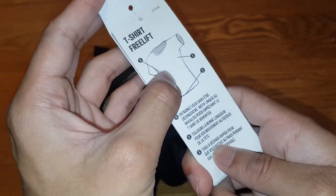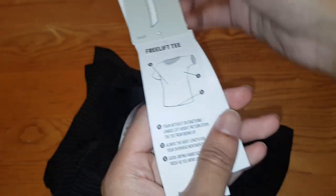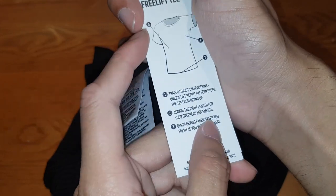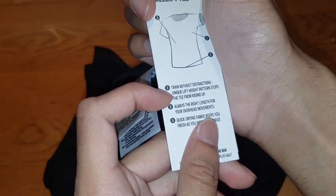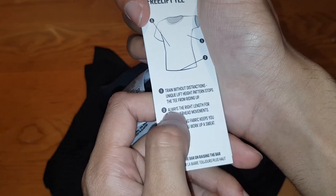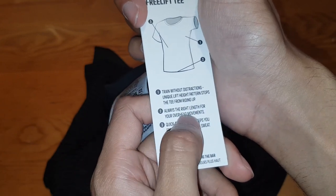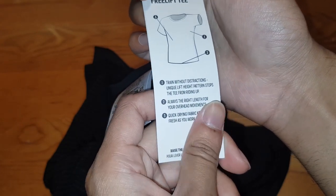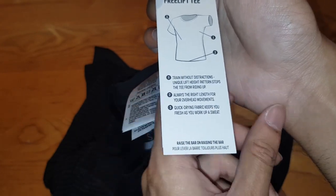Doesn't say much on there. Where's the English version? There you go. Number one: train without distractions — unique lift height pattern stops the t-shirt from riding up. Number two: always the right length for overhead movements. Quick drying fabric keeps you fresh while you work up a sweat. That's very good.